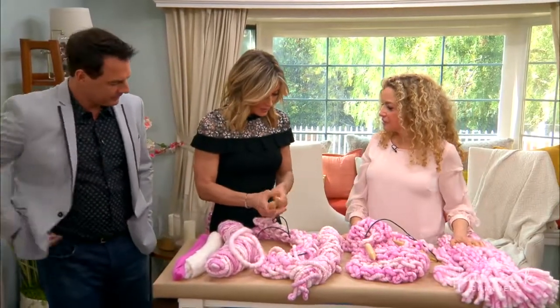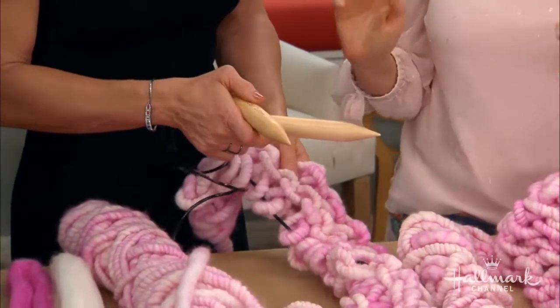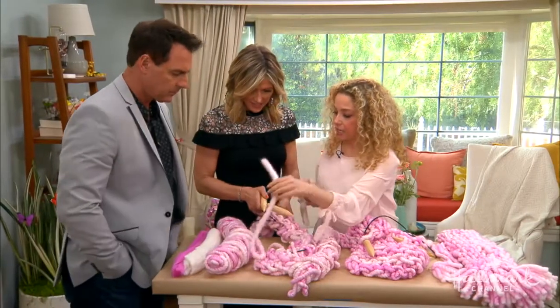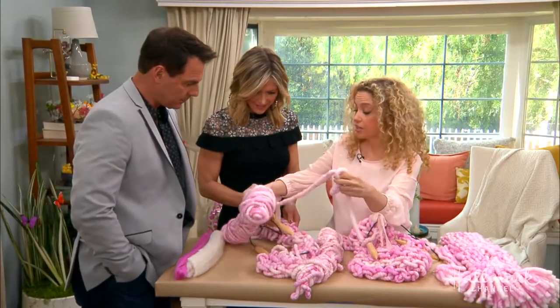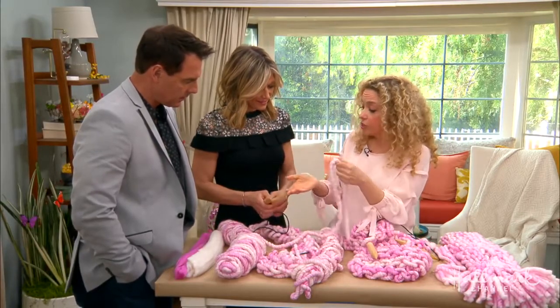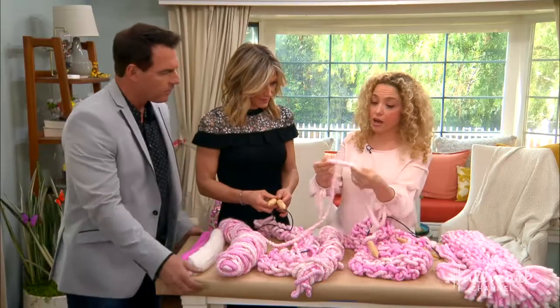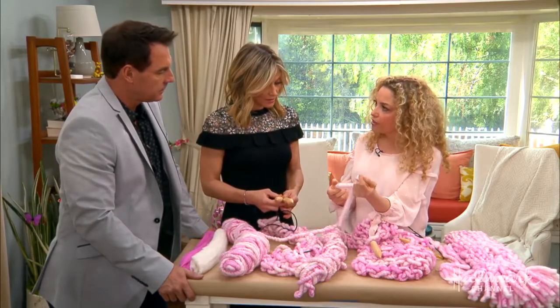So we have our knitting needles and our yarn — how do we do this? It's actually very easy. It's a great project for an experienced knitter as well as a novice. For an experienced knitter, it's working with larger needles and larger yarns, something really different. For the novice knitter, the yarn is super forgiving, very easy to work with, and it goes very quickly.